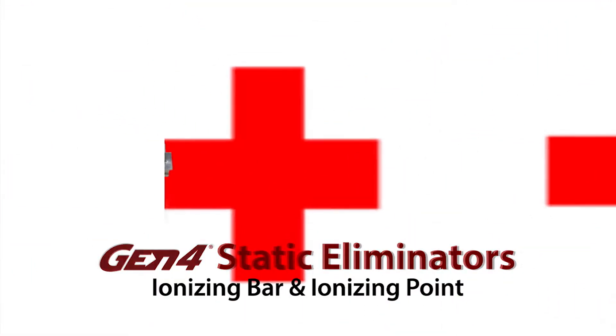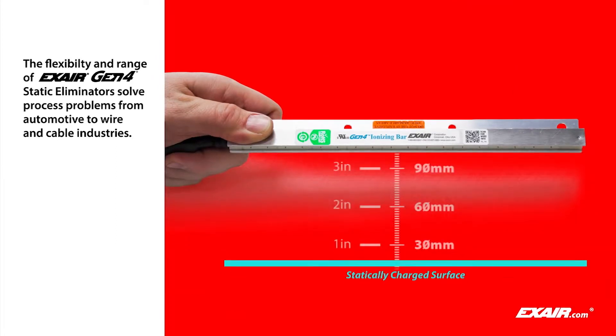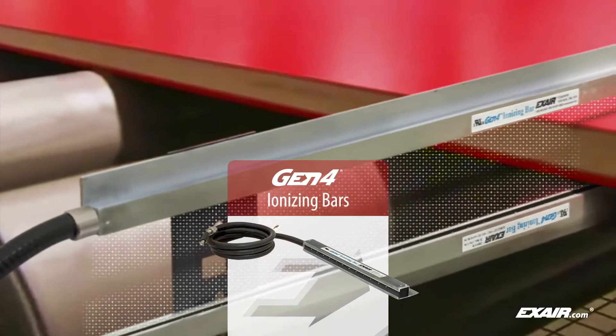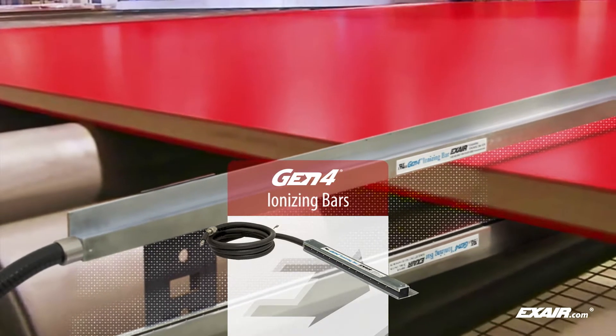When used without the super air knife, the Gen 4 ionizing bar that is attached to it is effective when mounted within 4 inches or 120 millimeters of the surface. Here it is shown discharging red laminate so it will no longer shock personnel.